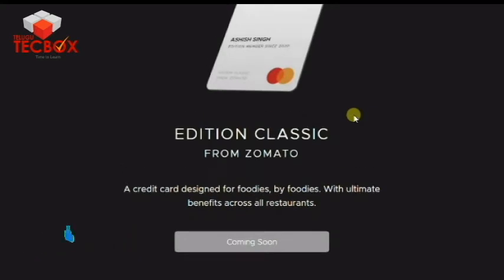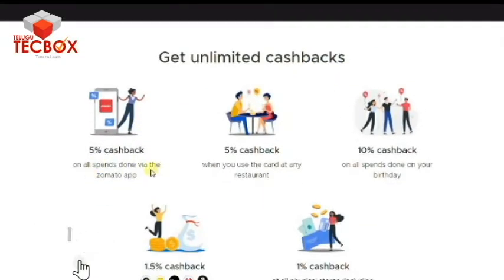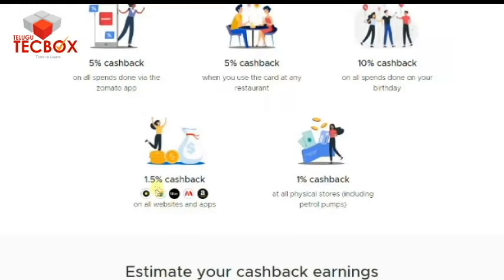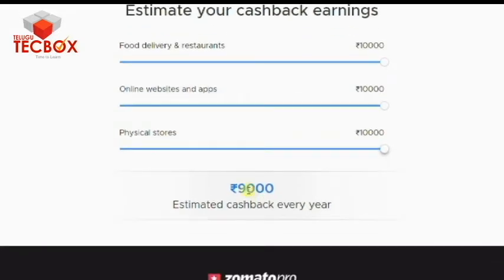This is a joint venture — there is an RBL bank card, but this is a Zomato card. If you are a foodie or a Zomato user, you can order on Zomato. You can see that you have 5% cashback on all Zomato orders. Next, you have 5% cashback at restaurants. Next, you have 1.5% cashback reward points. Friends, you have 1% cashback in various stores.